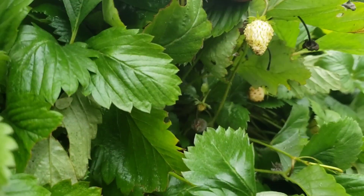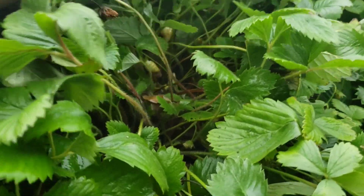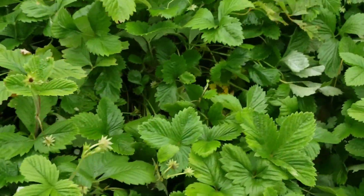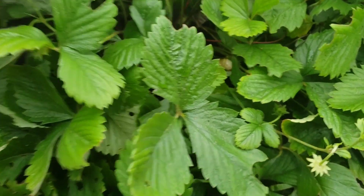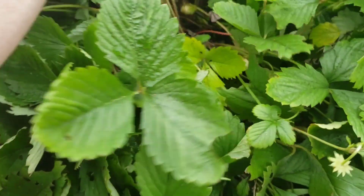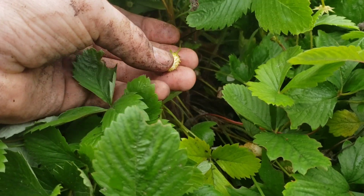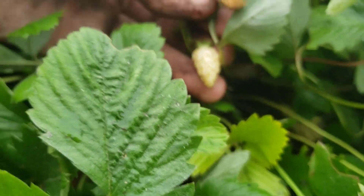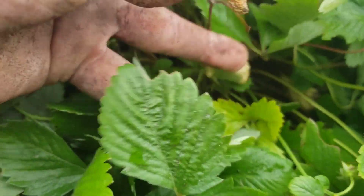These Alpine strawberries are super super hardy — a lot of these Alpine varieties are good down to 40 or 50 below. One of the cool things is this is a bushing variety; this is a Yellow Wonder. Super sweet, tastes like a strawberry vanilla smoothie. They're white and then they turn to a yellowish color when ready.